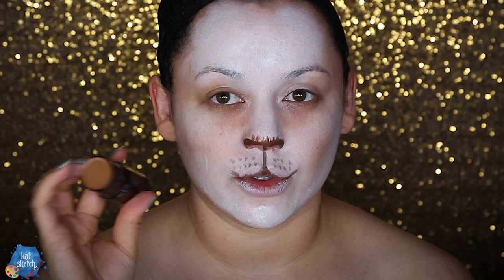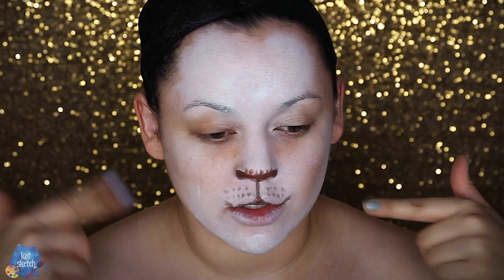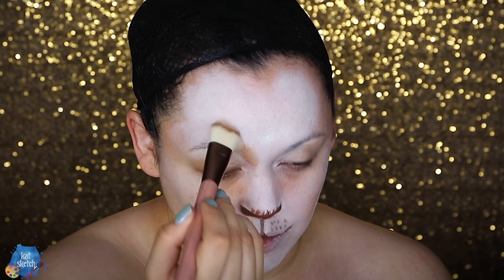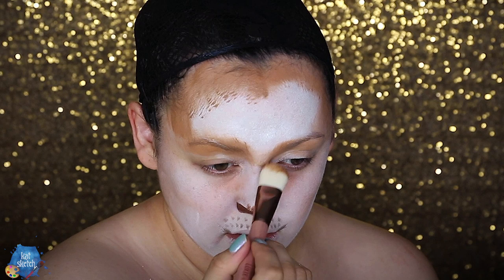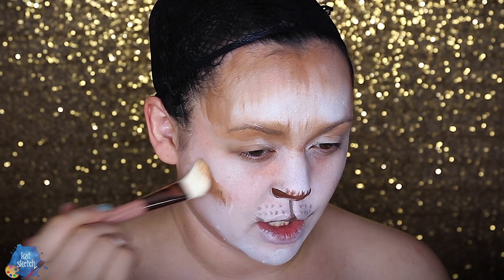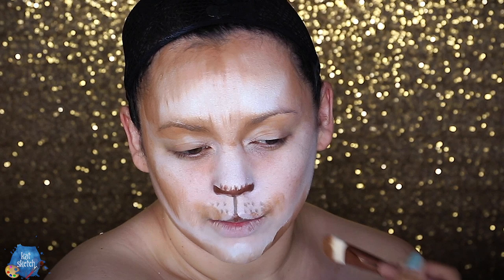I'm getting some cream blush to do the tip of the cat's nose, and making the brown around the nose a little darker. Now to do some contour around Simba's face, I'm getting a cream stick in this brown color — my usual contour bronze shade. I'm doing brush strokes around the brow bone area and into the temple, even where a widow's peak would be, and lightly in the center. Getting into that cheekbone and a little on the sides of the mouth.